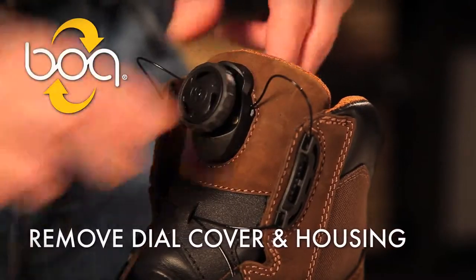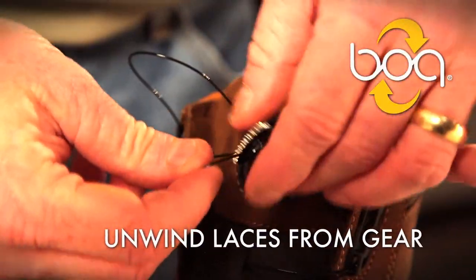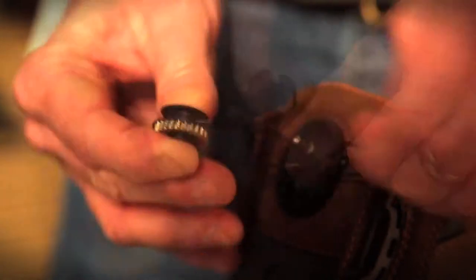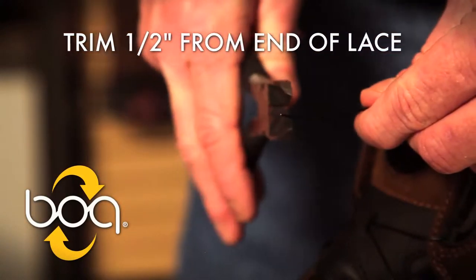Start by removing the dial cover and housing. Unwind the laces from the gear. Start by trimming a half inch from each end of the lace. You can always trim more later if needed.